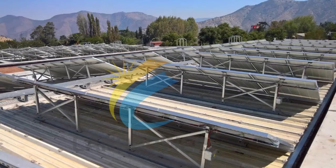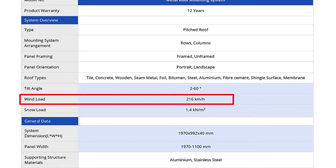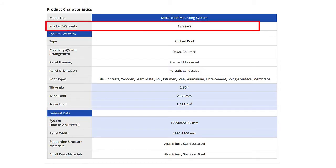Long lasting even in the harshest weather conditions, the product can withstand winds of up to 216 kilometres per hour and snow loads of up to 1.4 kilonewtons per square metre. To guarantee the safety of your investment, we offer a 12-year product warranty.